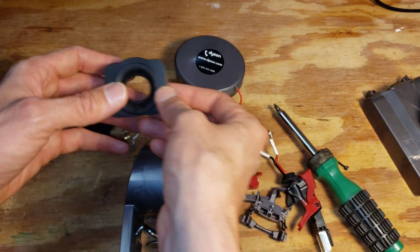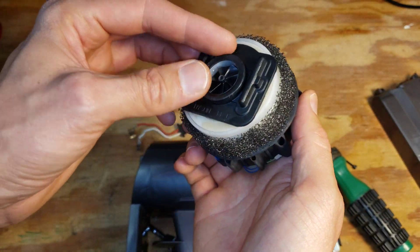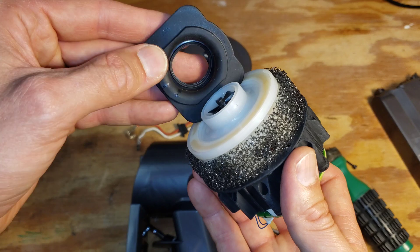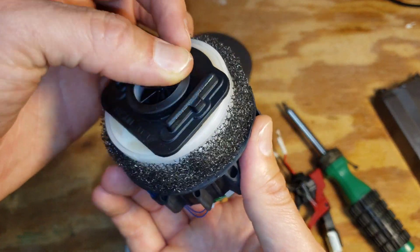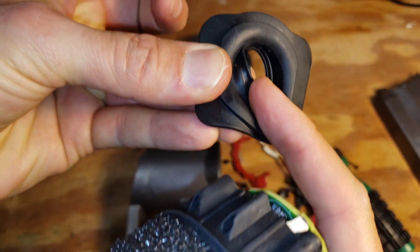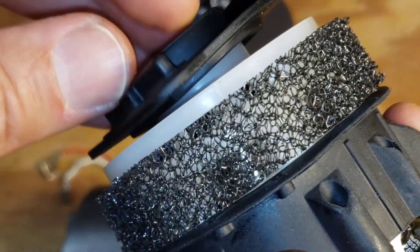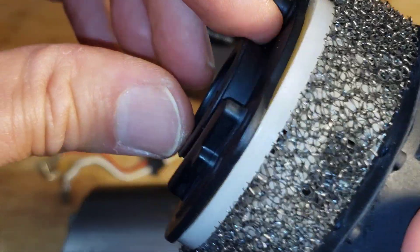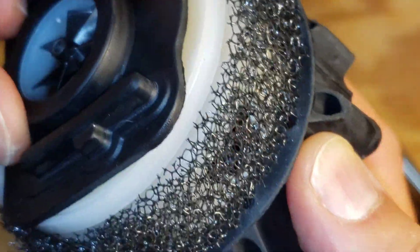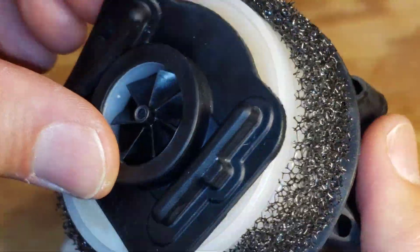This is the rubber gasket to which the turbine assembly seals off in the housing. This rubber gasket actually has some O-ring-like features integrated into it — it's got a seal on the inside that fits into this groove here in the turbine. On the housing side, it has a little lip that acts as an O-ring seal there too, so it has some extra sealing features beyond just a rubber gasket.